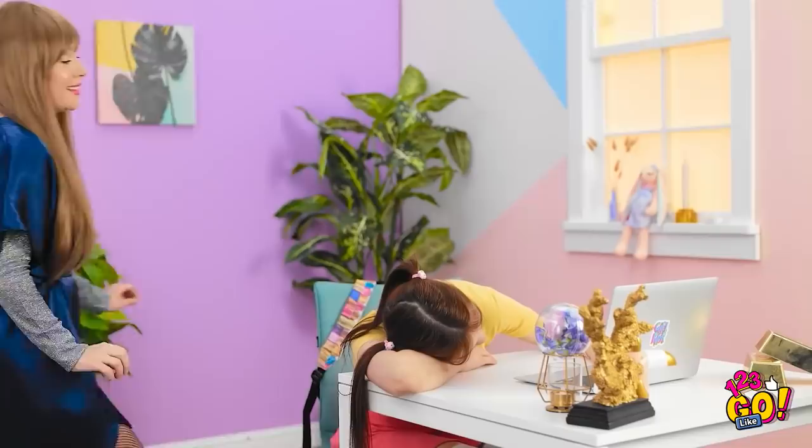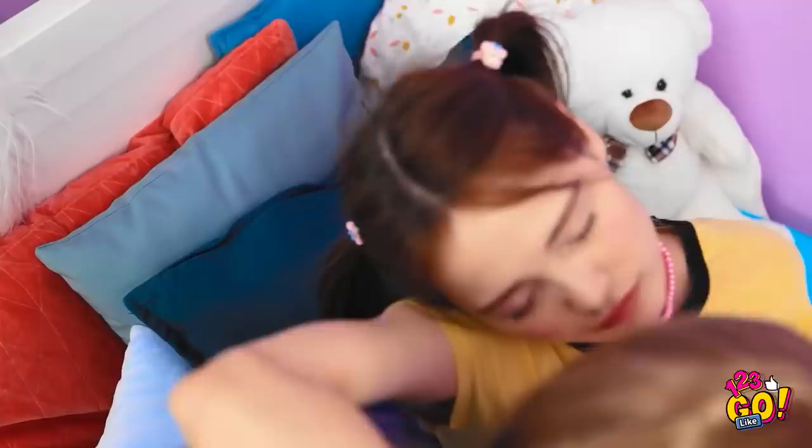This homework is the worst! So sleepy, though… Just for a few minutes… Oh! So adorable! All that hard work has tired her out! Let's get you into bed! What has she been eating? One… Two… Three… Lift! I need to work out more! Steady… Almost there!